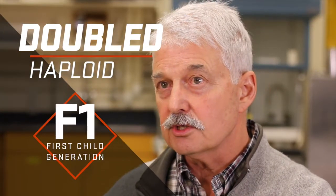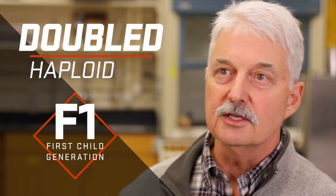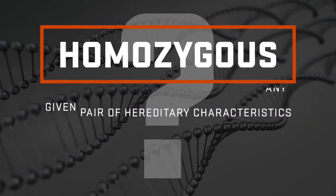Inbreeding depression has a flip side which is really positive, and that flip side is heterosis or hybrid vigor. Another way to accelerate is double haploids, which take you from the F1 generation to F-infinity in a single bound. It's like hyper-acceleration - you are 100% homozygous by the end of the process.